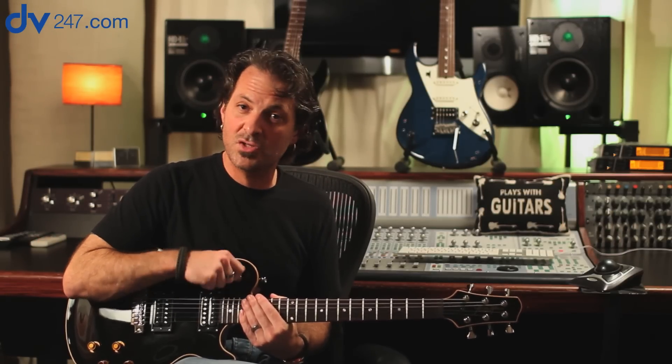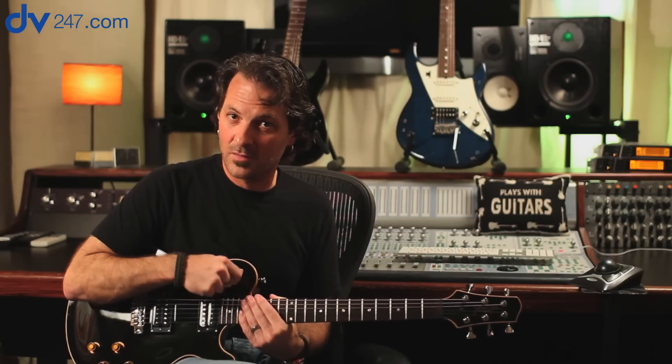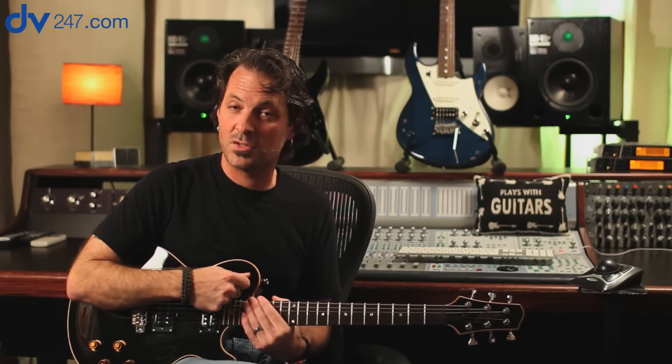It has a three-position switch, but even though there are only three, you can get to all five switch positions just by hitting the second knob, which gets you positions two and four. In the next example, I'm going to use the Variax model inspired by Les Paul Jr. for a swaggery, glam rock kind of guitar part. Then in the second half, I'll do a little Denny Diaz homage with the sitar sound.